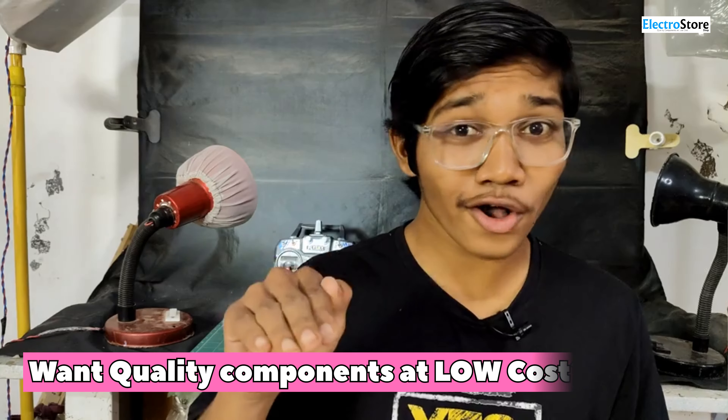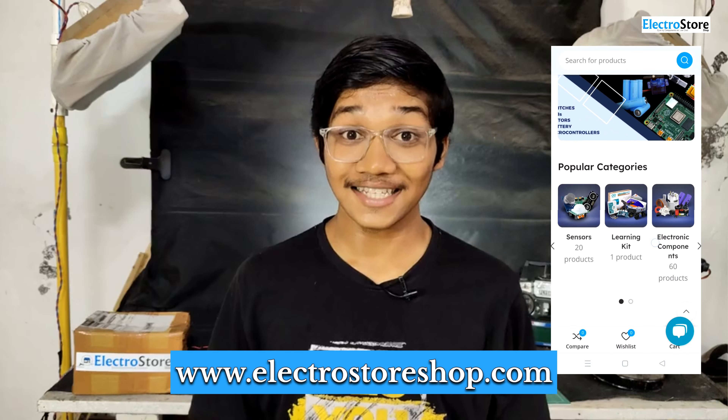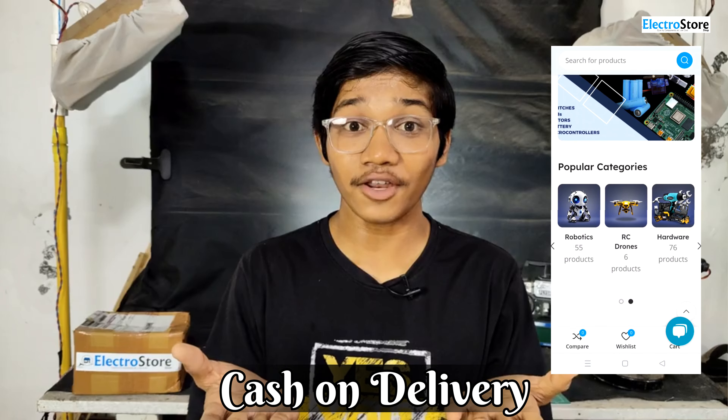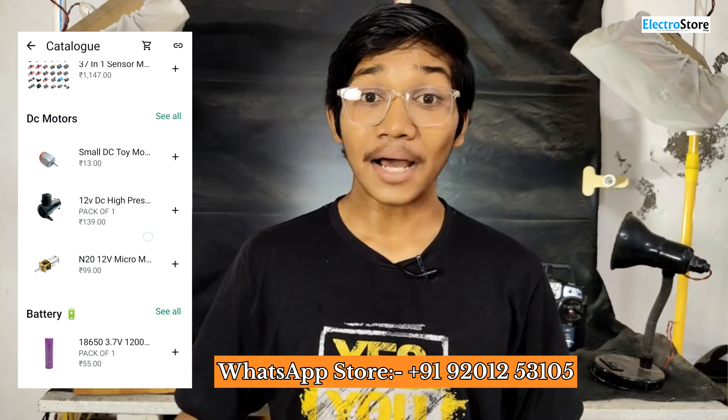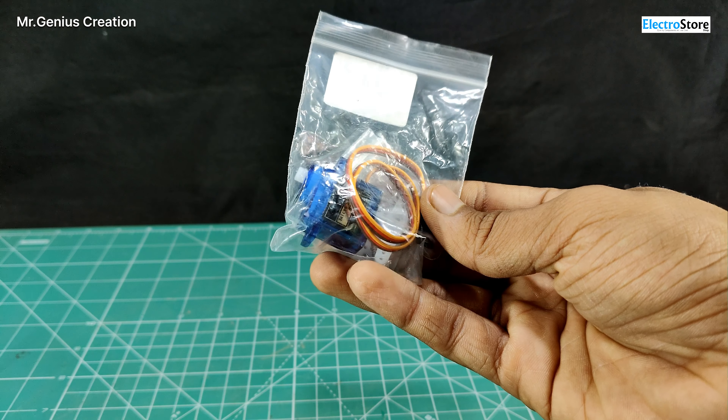Electro Store Quality Components is a 100% trusted website. You can check their reviews and see for yourself. You can order from ElectroStoreShop.com — they also accept bulk orders. I have given the link in the description.